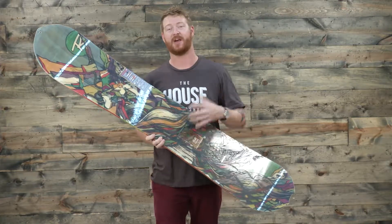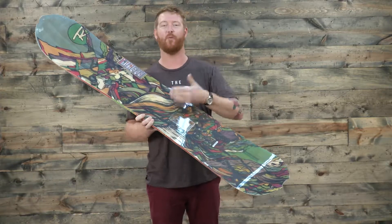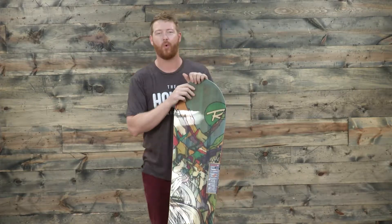I love this board — I actually ride the 164 wide because I have a size 11 boot and I love the waist width on this thing. Of course, it's going to be a directional style board. The stance is set back one inch and one quarter.